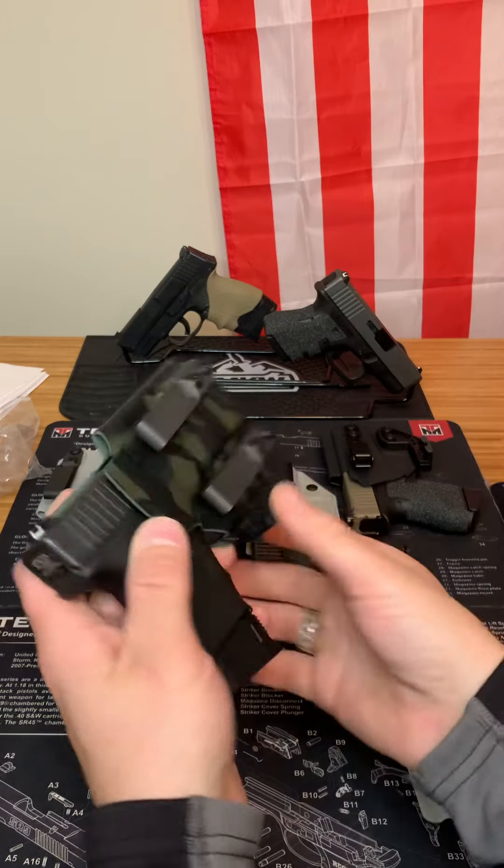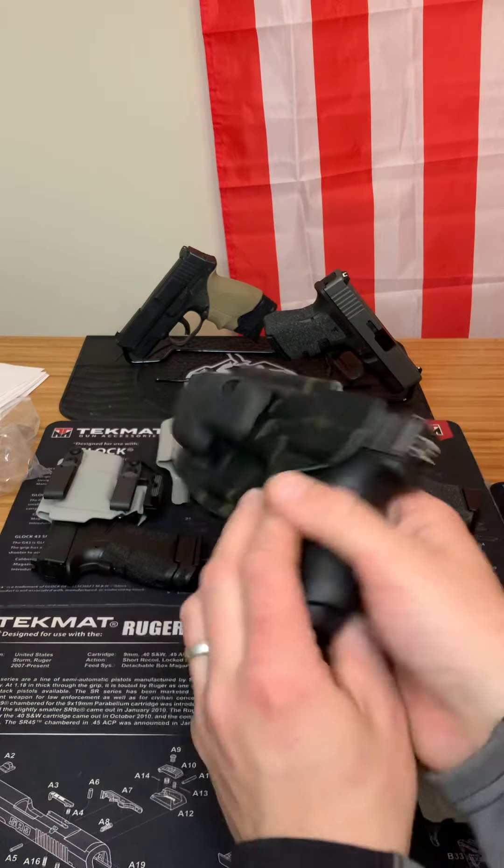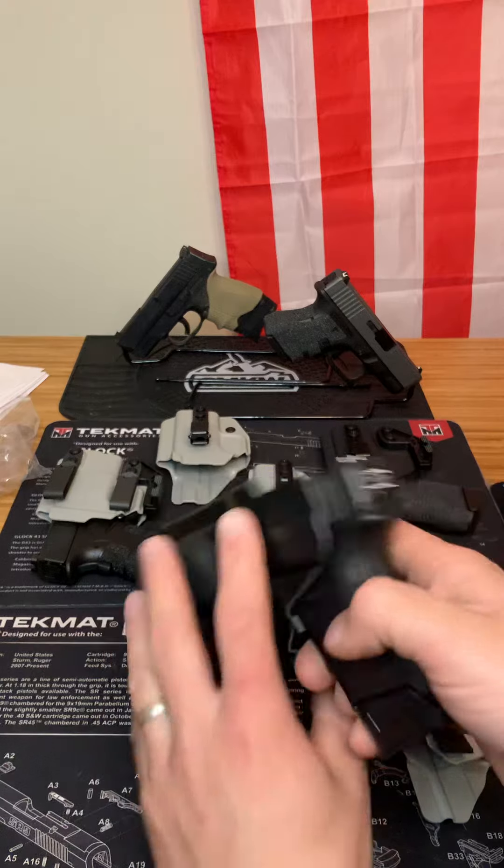You know that your gun is going to be held if you fall. If anything were to happen, your gun is going nowhere. It's probably one of my favorite holsters — it has a great finish, great color, and I highly recommend it.